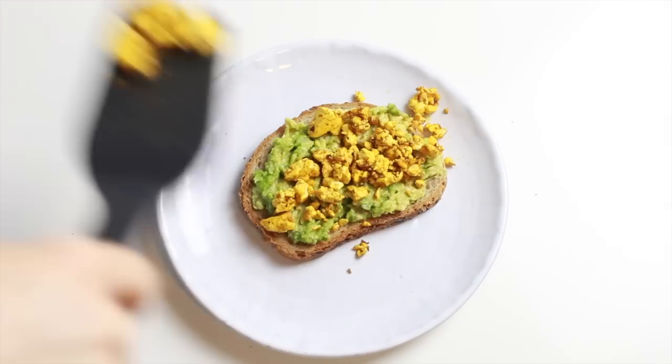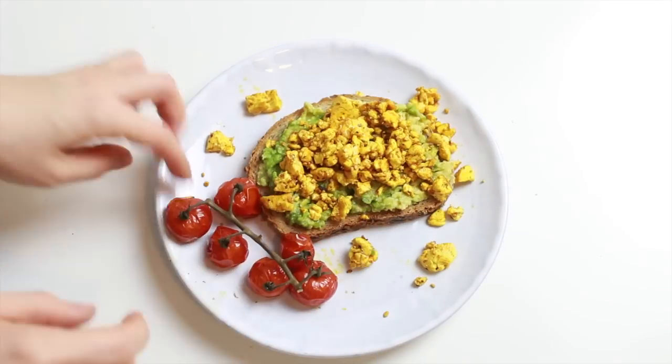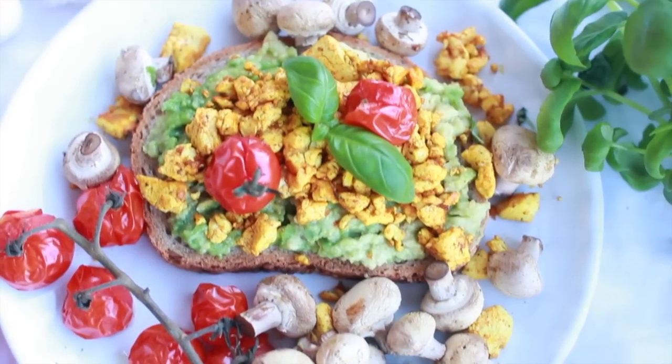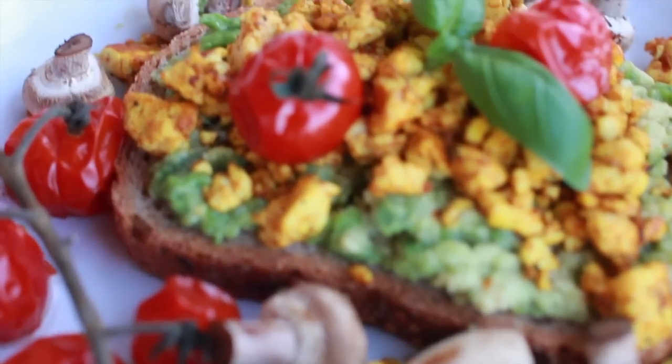I cooked that for probably about five minutes until it was warm through. Then I took a piece of bread, added some mashed avocado, topped it with the tofu scramble, and added the cooked tomatoes and mushrooms on the side. I was so positively surprised — it was such a good alternative to scrambled eggs and so so delicious.